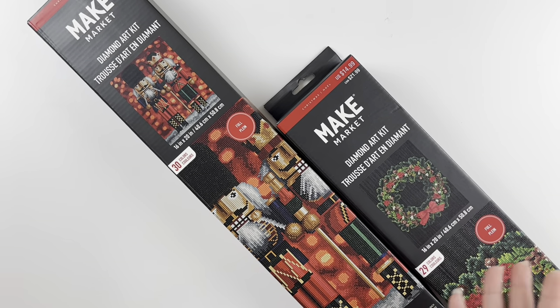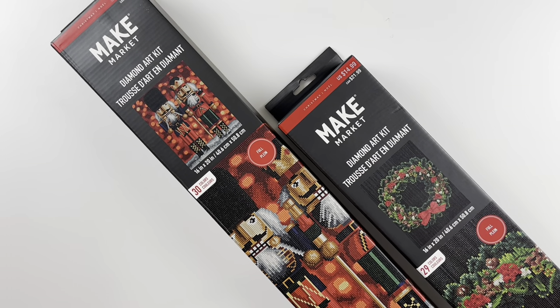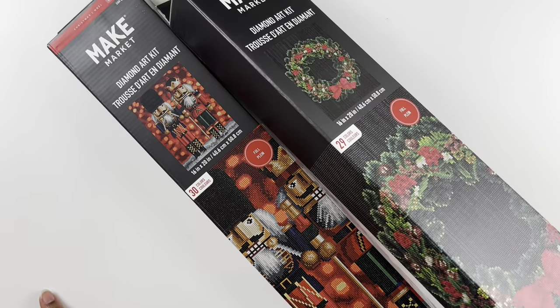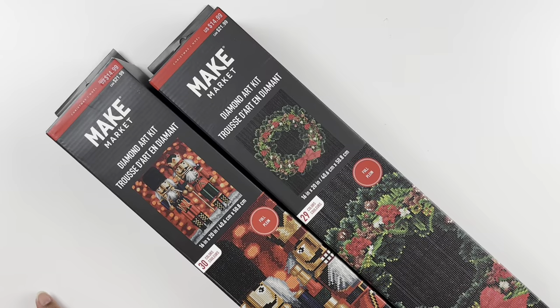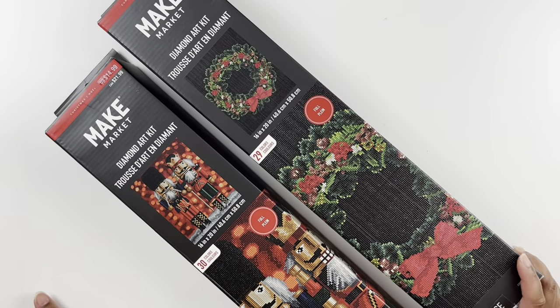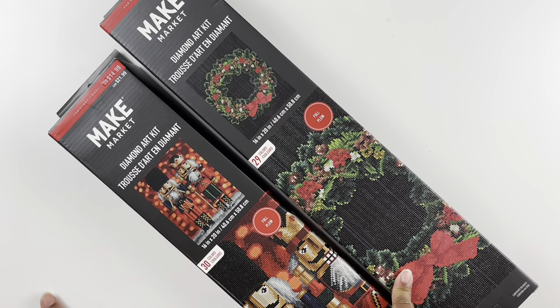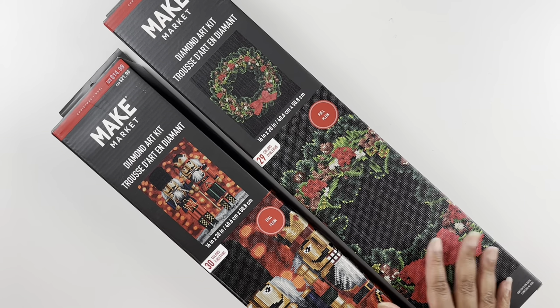My plan was to unbox the nutcracker on the channel for my 25 Days of Christmas. Then I went to the store and found a whole section of Make Market diamond painting kits on one of their end caps, so I purchased a second one. I thought this one was super cute — they had so many Christmas-themed kits.